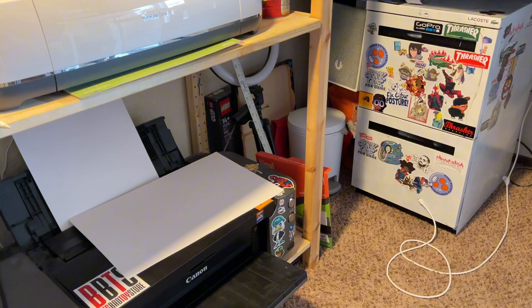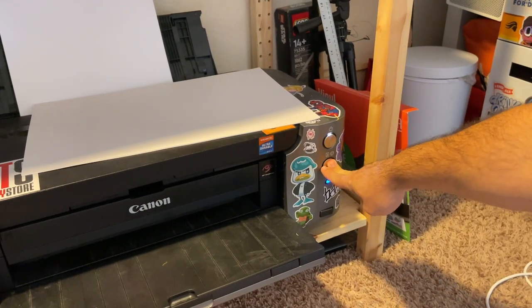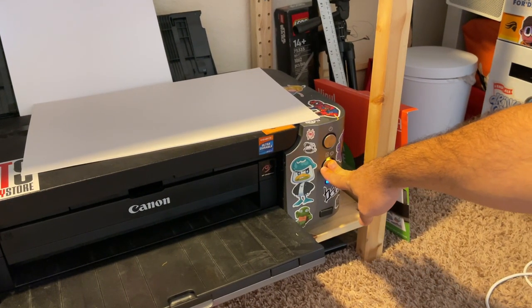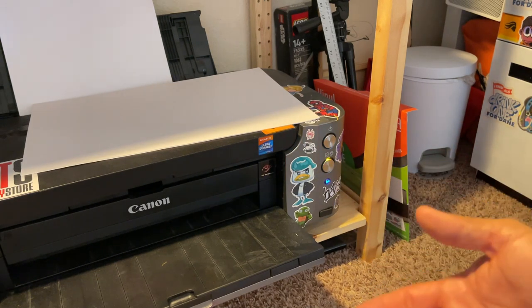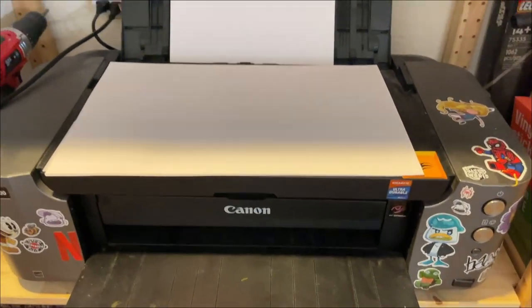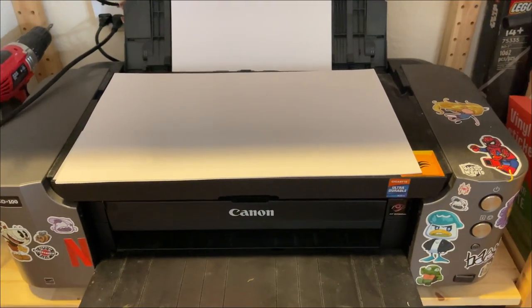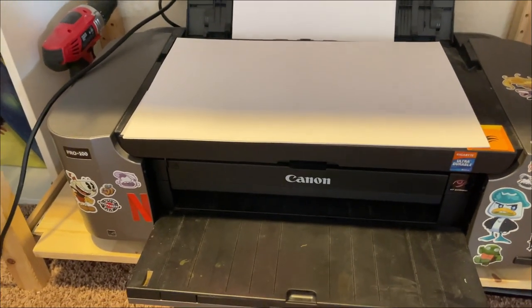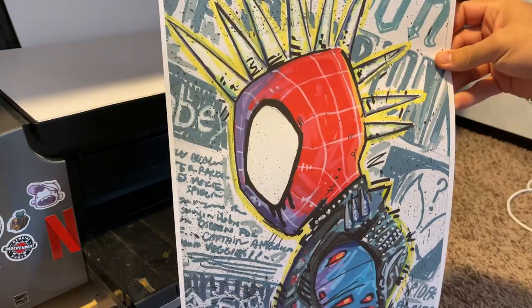Printer's making noise, that means it's working. It's doing this thing it always does — usually I hold this down and it'll reset and fix, sometimes it doesn't. Right now it's not working. I just unplugged it for about a minute and plugged it back in and it kind of resets. Please just work — it's always something. 30 minutes later, I got it to work. I just unplugged it a few times, plugged it back in, pressed those buttons like 20 times. First one is done — it's looking better than I thought it was going to look. It looks kind of like an original drawing.